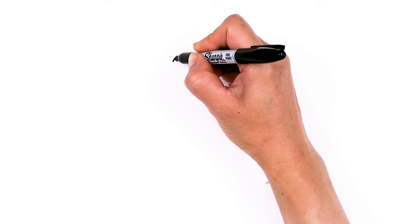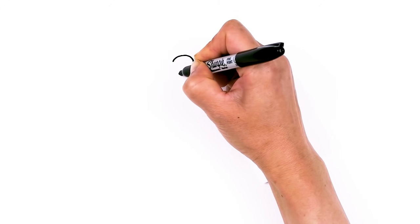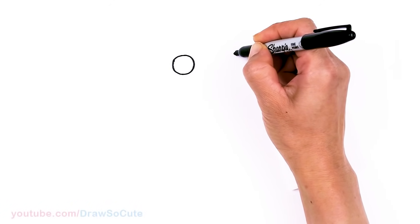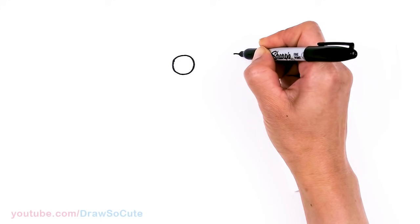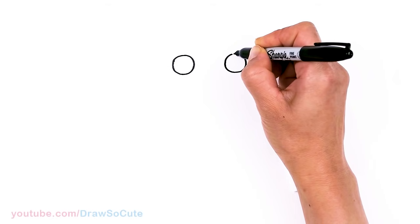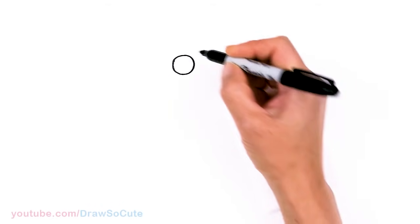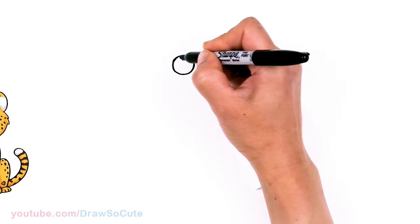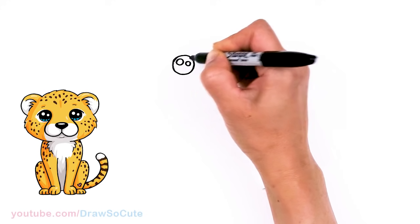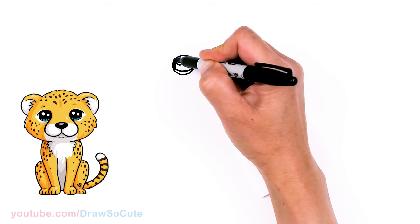I'm going to come right here and draw a circle, and then come right across about right here and draw another circle. So let's come back in here and make them into cute eyes. Come in here with two small circles for highlights, a curved line at the bottom, and shade in the top.